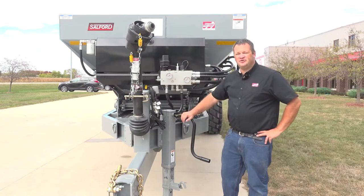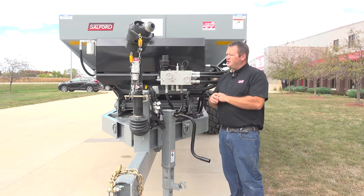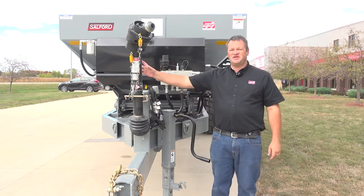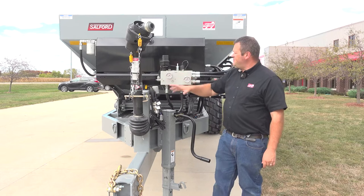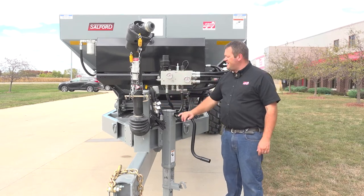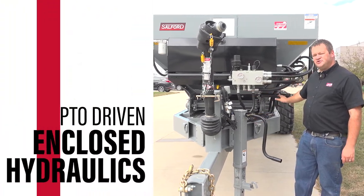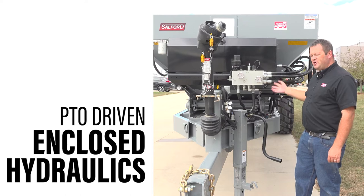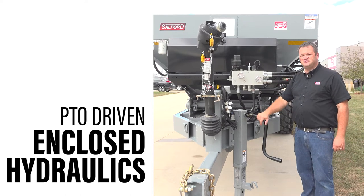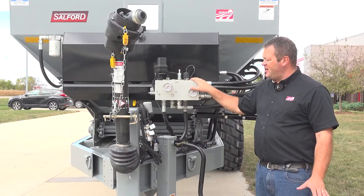Standing on the front side of the Endurance spreader, there are a number of things going on here. This is a PTO driven spreader. That PTO drives a couple of hydraulic pumps — the pumps back here that power the motors driving the floor, as well as the motors that drive the spinners on the rear of the spreader. This all runs through BBI's proprietary binary manifold.